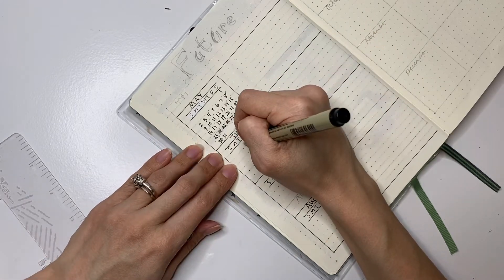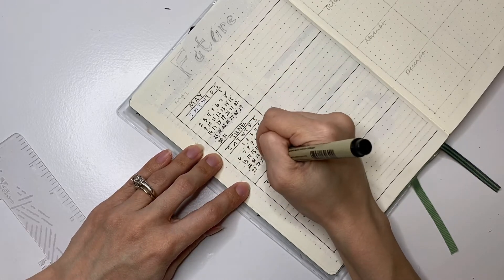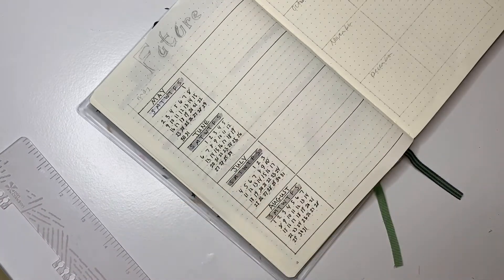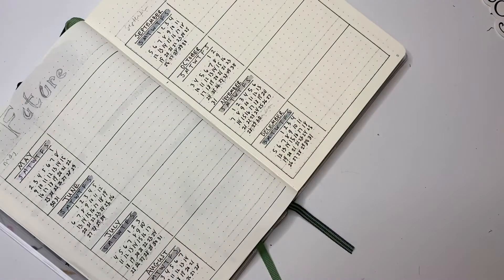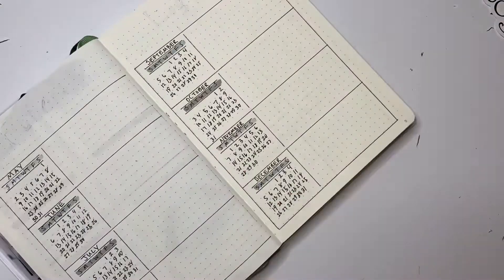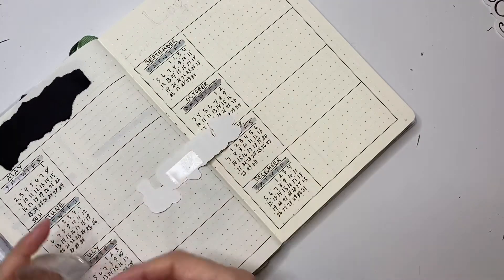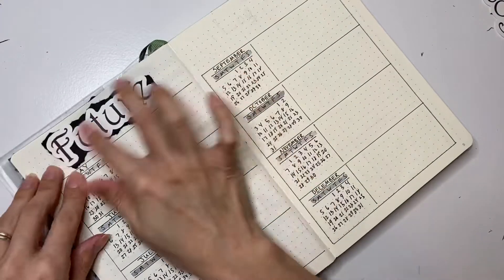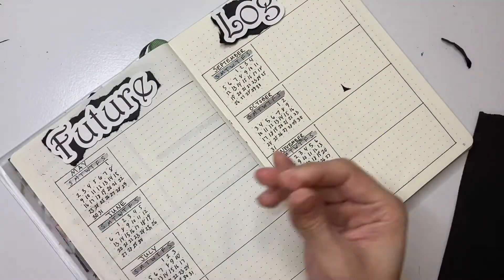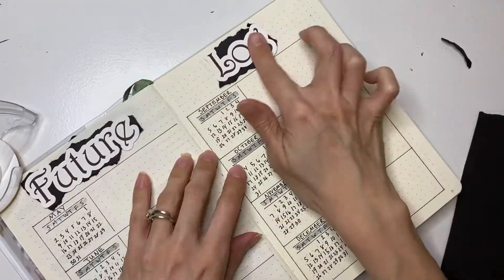Later I will be skipping over little bits and parts so that we don't drag this video on too long. So you will see that I am highlighting my weekdays with alternating colors like I did on the other one, doing it on the other side as well. And now I am just erasing everything so that I can put my new headers on. I didn't think about this before, but it is going to make my planner very bulky doing all this paper, especially at the top with all the headers. And there we have my future log.